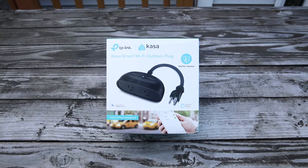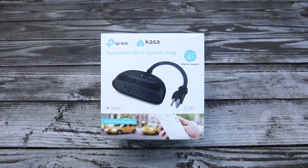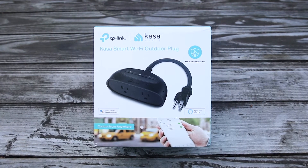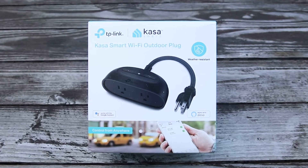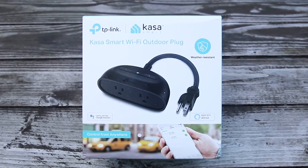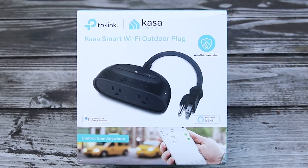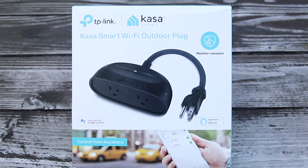This is the Kasa Smart Wi-Fi outdoor plug. It has double outlets, weather resistance to IP64 rating standards, and you can control this device from anywhere in the world. If you have a smartphone, you can control it with voice control. This doesn't require a voice hub like Google Home or Alexa, and you can set the schedule according to your needs whenever and however you want it.